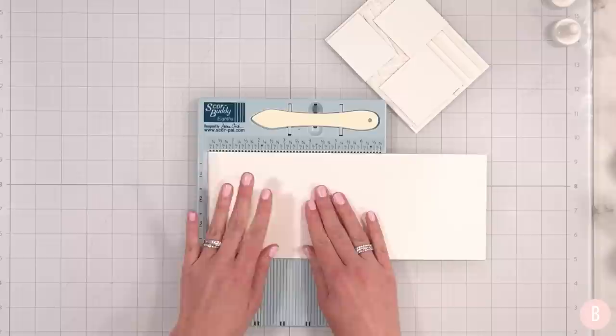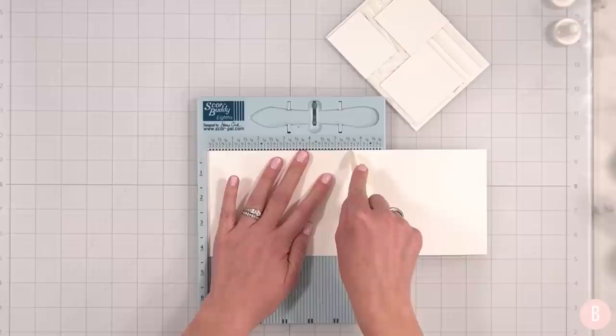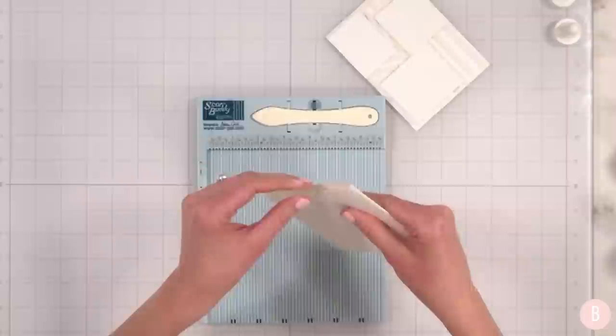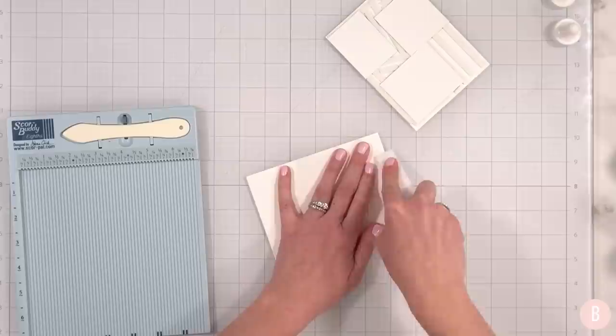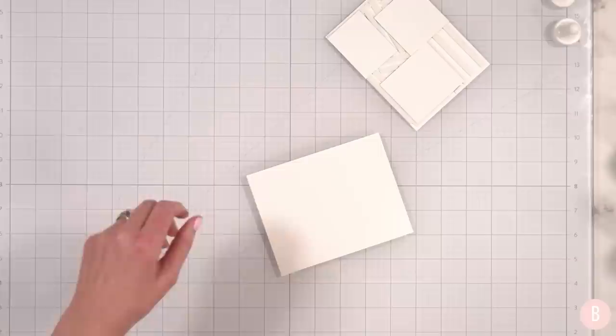Let's get this little cutie patootie on a card base. I'm keeping it face down even though I want to just sit and stare at it because it's so pretty, but I don't want it to stick on my mat. I have 110 pound cardstock sized at 11 by 4 and a quarter — half of 11 gives us five and a half — so that is where we will place our center score line, giving us our top-folding A2 size card. I'll just fold and bring in my bone folder to really crease that edge.